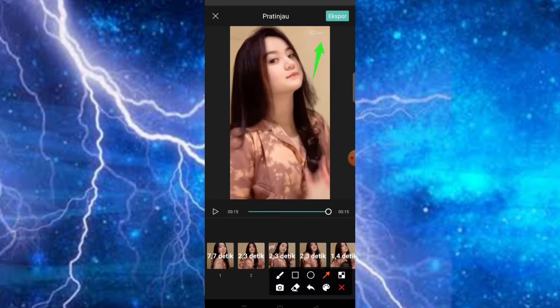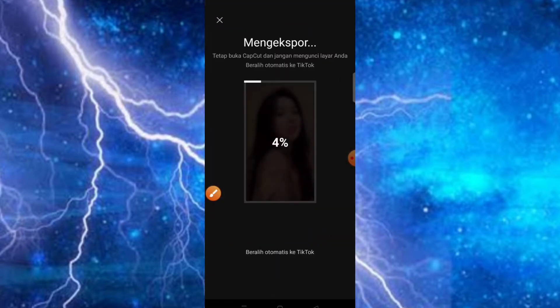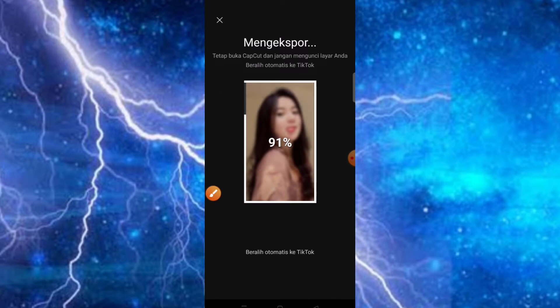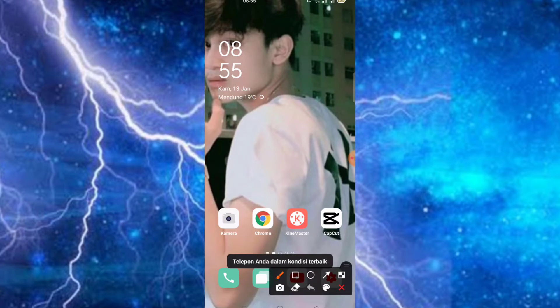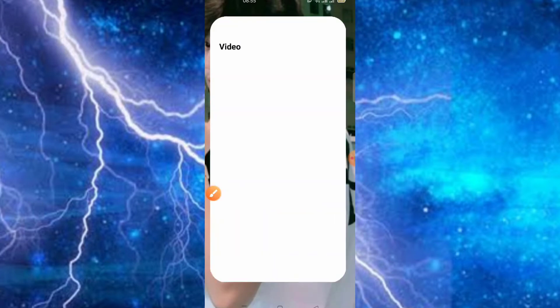Jadi untuk menghilangkan watermark dari logo CapCut-nya, teman-teman bisa klik saja bagian export. Kemudian disini teman-teman bisa klik saja bagian export tanpa tanda air. Nah untuk trik yang kedua adalah ketika hampir mencapai 100%, teman-teman bisa klik saja bagian tombol home di HP kita, ataupun kita langsung keluar saja. Dan otomatis untuk hasilnya sudah jadi dan sudah tanpa watermark di dalam video kita teman-teman.